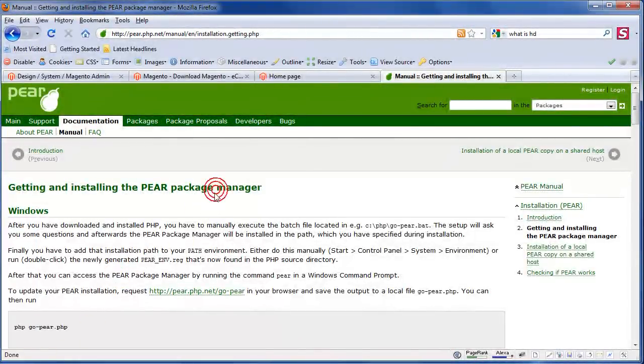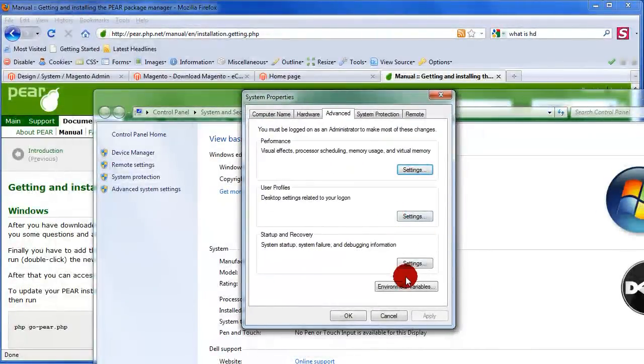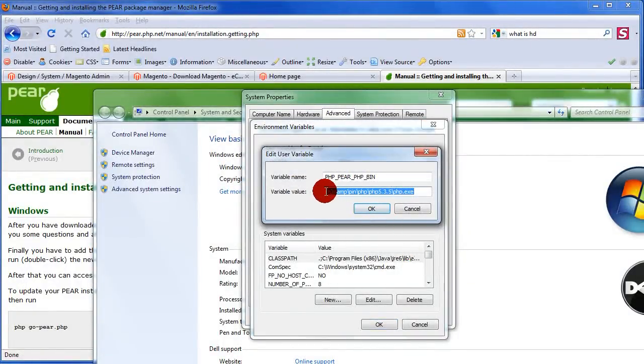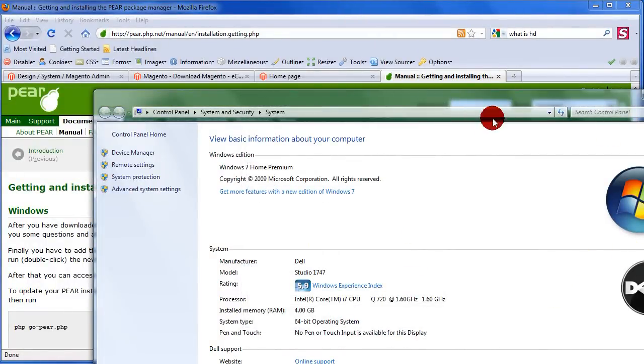To fix it, right-click My Computer and go to Properties. Then click Advanced System Settings. Go to Environment Variables — a window pops up. Find the PHP_PEAR_PHP_BIN variable, click Edit, and enter the correct path to your PHP executable. In my case it was: D:\web\bin\php\php5.3.5\php.exe. Hit OK, OK, and OK or Apply.